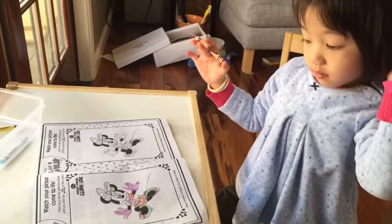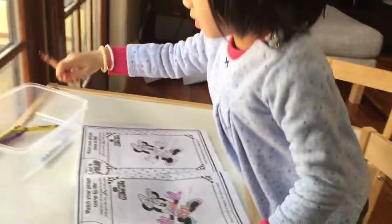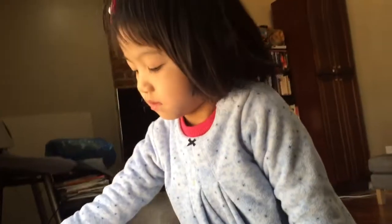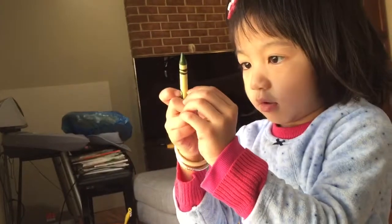Continue. It looks good. That's one side of the paper.